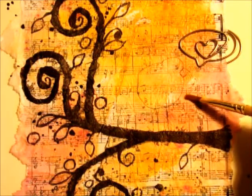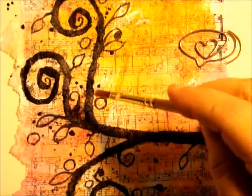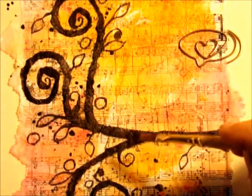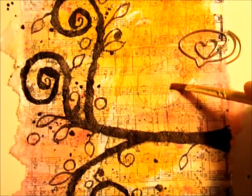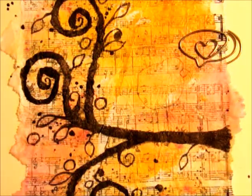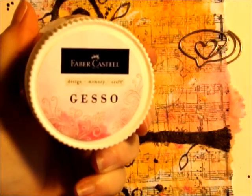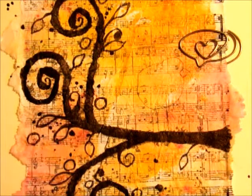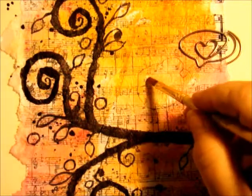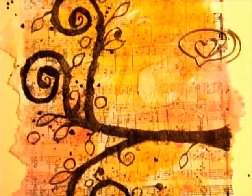As you can see, I drew a little bird shape here. I also added some little twirly limbs, some leaves, and some circles I'm going to color in. But I don't want my bird to be see-through, so I'm going to take the Faber-Castell Fluid Gesso and paint him in. That way, when it dries, I'll be able to paint over him — even with inks — and he won't be see-through.